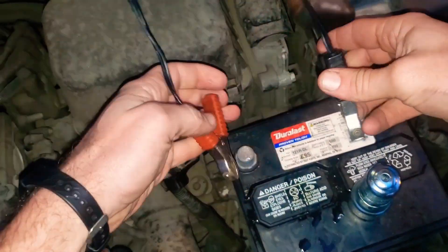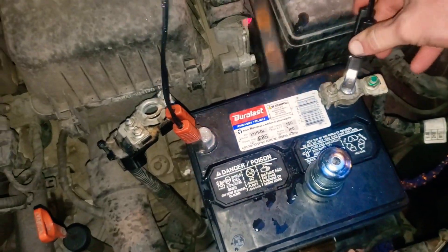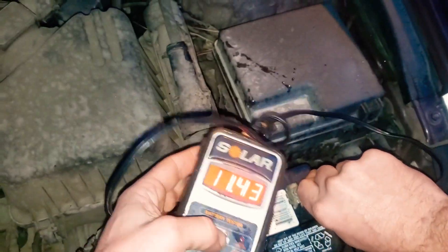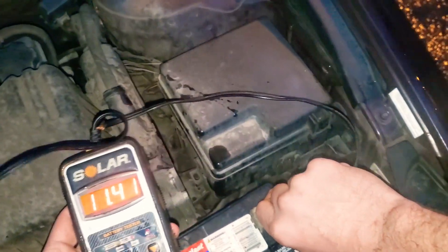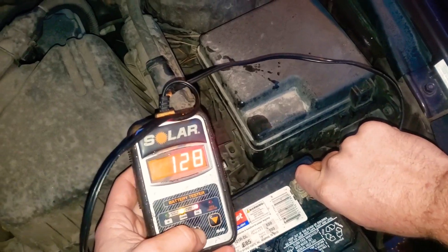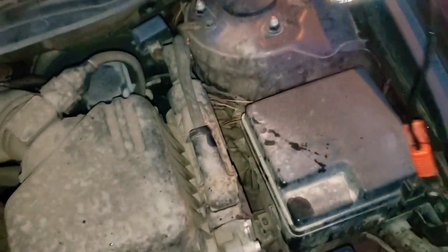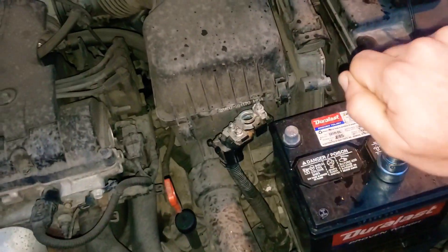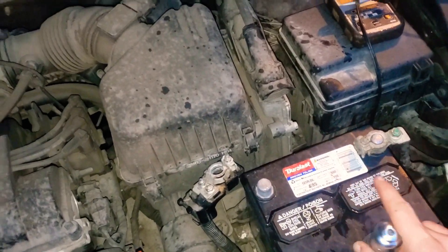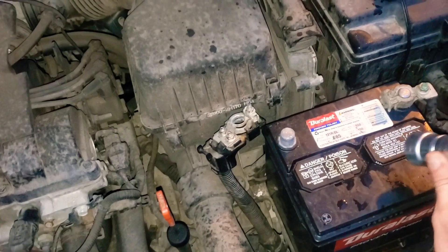Next, we're going to check the actual battery using a battery tester — there's a link in the description. Put the positive lead here and negative here. Look at that: 11.43 volts — that's already a bad sign. A fully charged battery is 12.6 volts. We're getting 128 cranking amps, which is not enough. A bad battery will cause it to do nothing or just click, making it look like a bad starter.